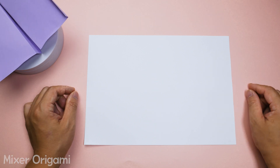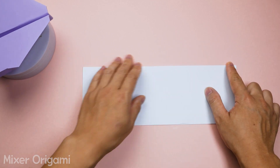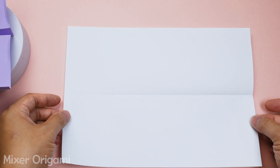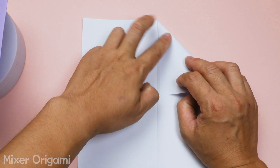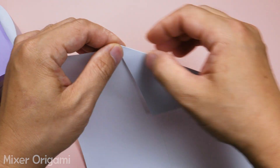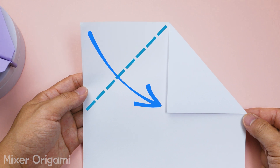Step 1: Fold the paper in half lengthwise. Make sure to fold it evenly on both sides and press down the crease with two fingers. Step 2: Unfold the paper and fold the right side down to the center, creating a 45-degree diagonal line as shown in the picture. Do the same with the other side. You should have a triangle at the top. Make sure the triangle is balanced and flat.